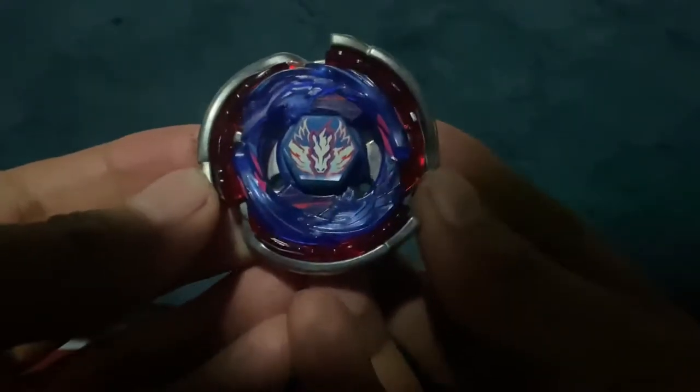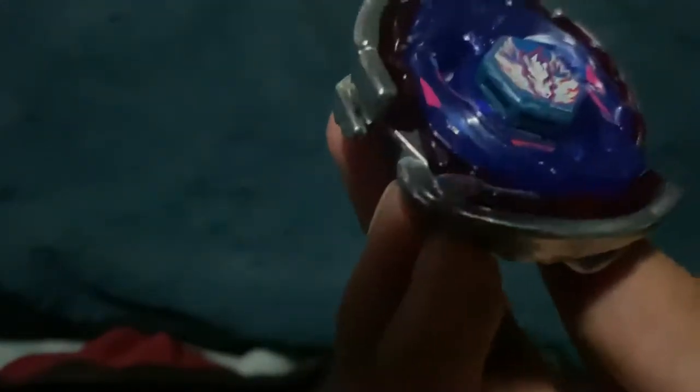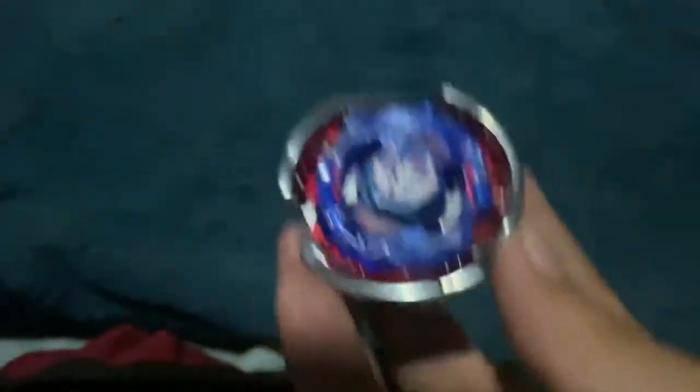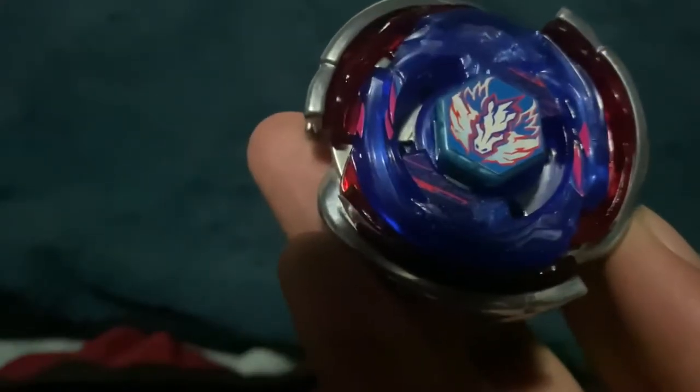Here are all the parts once again. I'll put the stickers on off-screen. Yeah, I didn't do the best job with the stickers, but here is Big Bang Pegasus — that's a goofy-looking horse on the left.